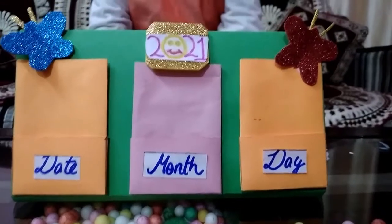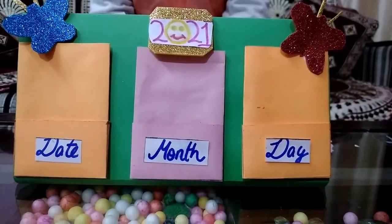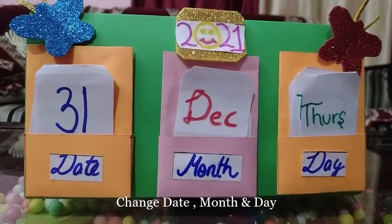Now I will put the date, month and days. Now I will change the date.